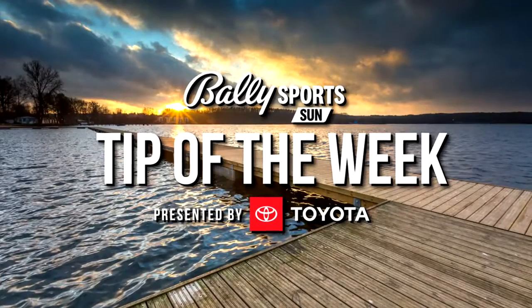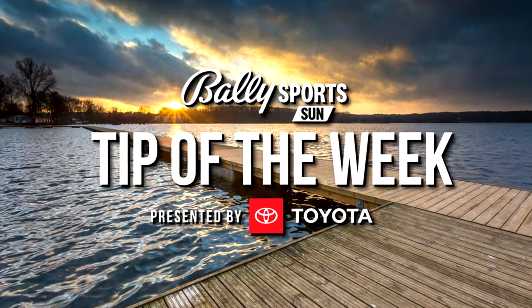Consider completing these steps a courtesy to your fellow boaters that will help you avoid any unnecessary confrontations at the ramp. That was the Valley Sports Sun Tip of the Week, presented by Toyota.